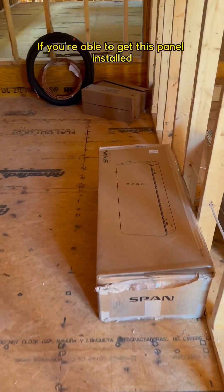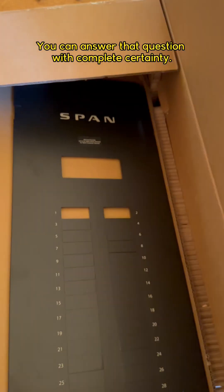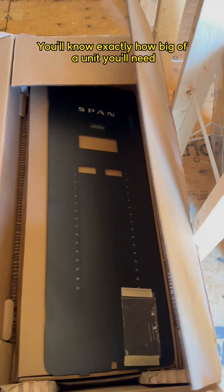If you're able to get this panel installed before you choose a solar and battery system, you can answer that question with complete certainty. You'll know exactly how big of a unit you'll need.